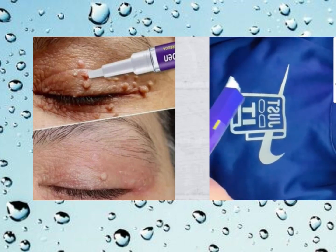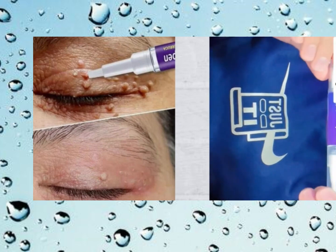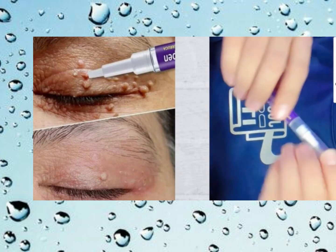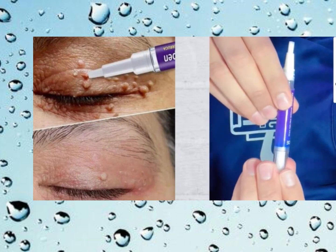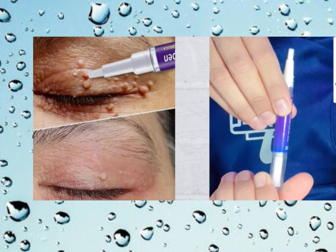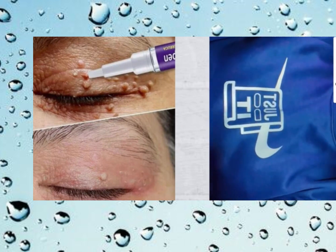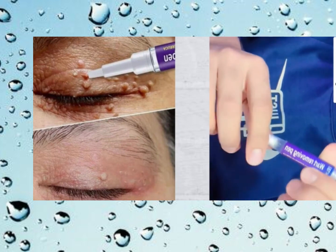How does liquid wart remover work? Well, it typically contains an active ingredient called salicylic acid. This acid works by breaking down the skin cells of the wart. Warts are caused by a virus that infects the skin, causing it to grow rapidly. The salicylic acid in the liquid wart remover helps to dissolve these excess skin cells, gradually weakening the wart.